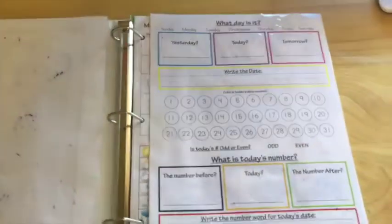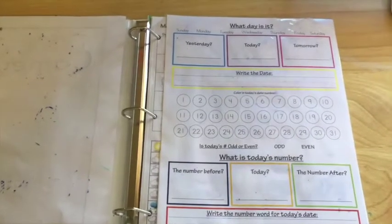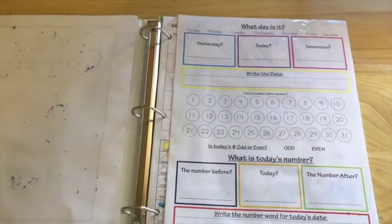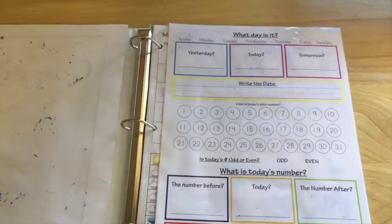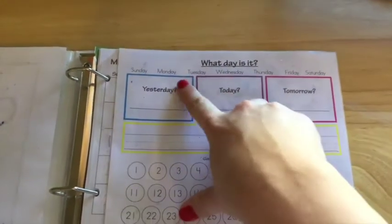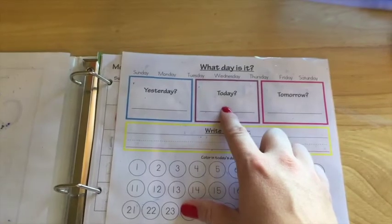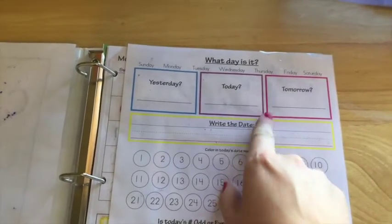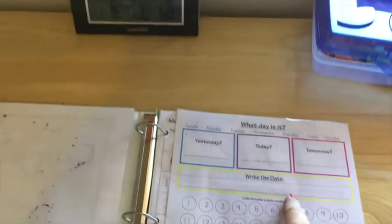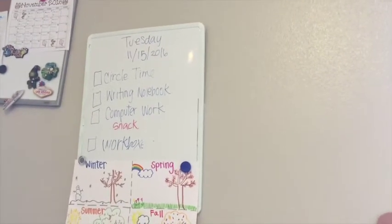This is from Confessions of a Homeschooler's daily learning notebook kit that she sells. Rather than make it myself, I just use what she gave us, and it's great. He circles the day of the week. I just have him write the first letter or the first two letters of each day — today, yesterday, and tomorrow. And then he will write the date. I have a calendar up here, and so he will copy the date from the calendar.